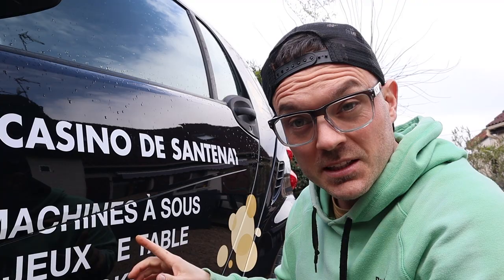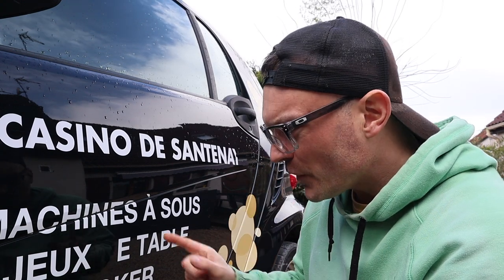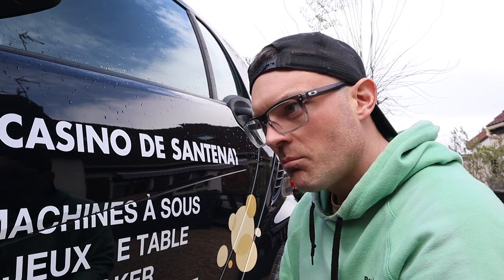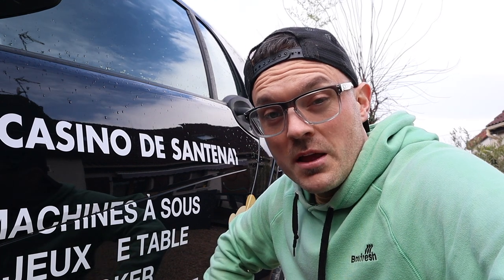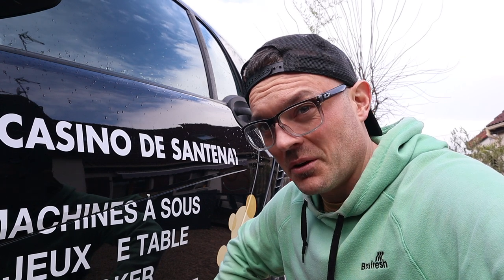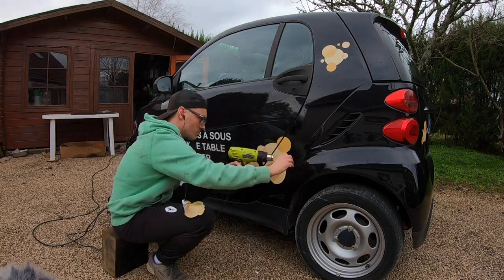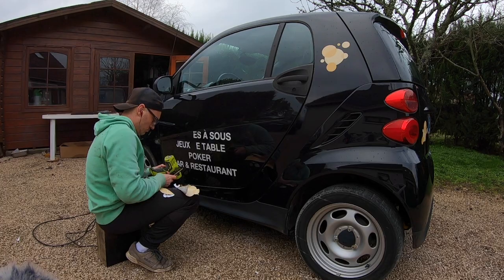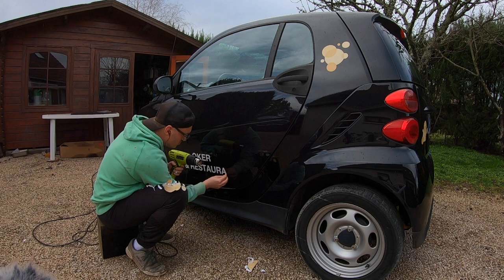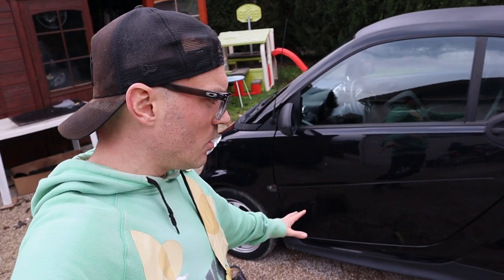Yeah, it does leave a sort of surrounding of glue around the actual letter itself, but hopefully I'll have a good little trick up my sleeve for that. Effectively then, I've got to do that about another 200 times. I guess this calls for a major time lapse and some beats — let's see how long it actually takes me to get these off, if it doesn't start raining again. That took about 20 to 25 minutes, so I've got some work to do.